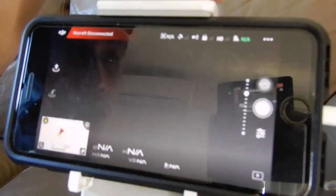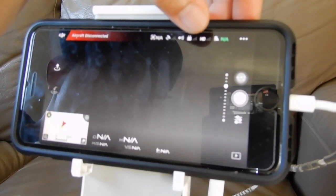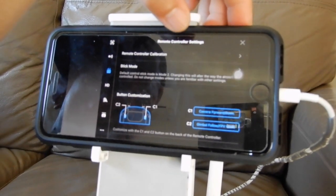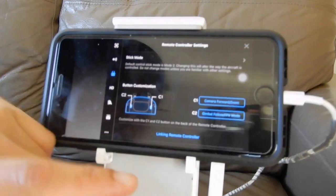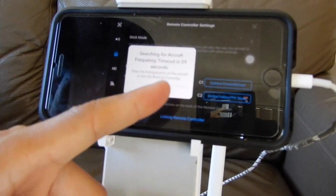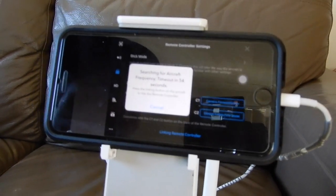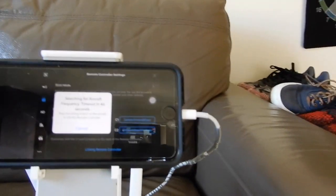Next, go to remote settings — remote controller settings. Slide up and you can see here 'Linking Remote Controller.' Press this one and you have 60 seconds to link it. The next step is you're gonna press this button from the aircraft.